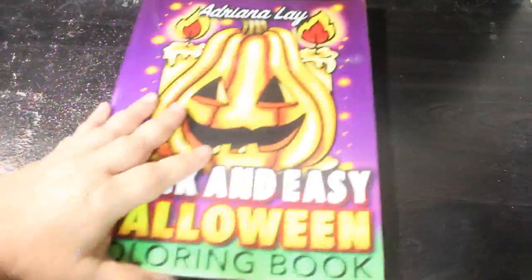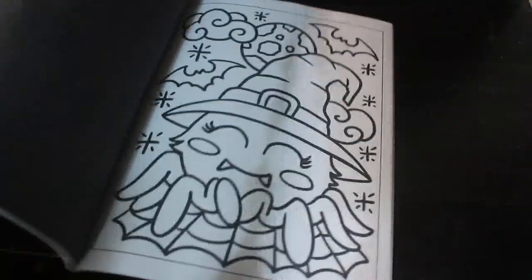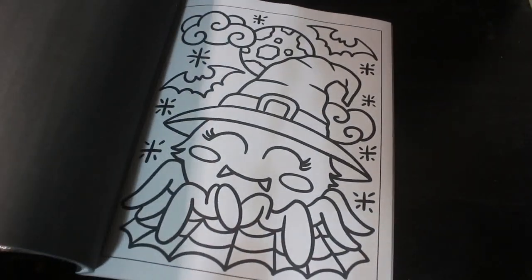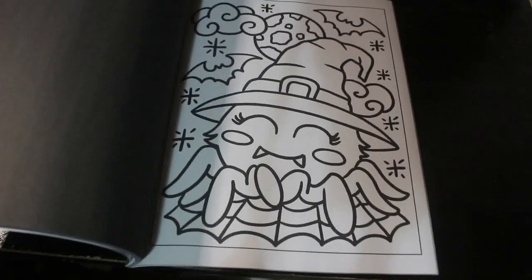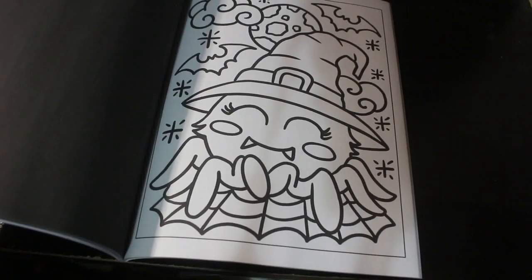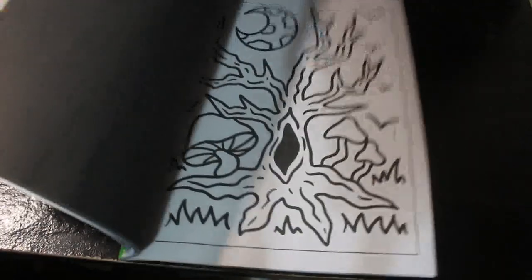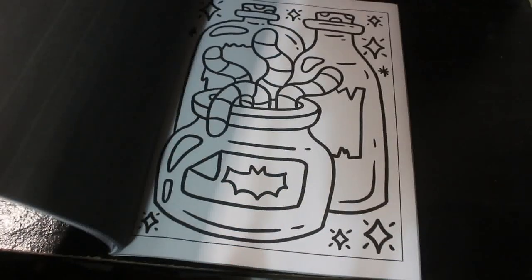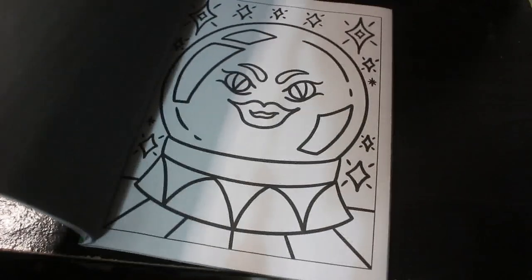I've done a flip-through of this one — this is Quick and Easy Halloween Colouring Book by Adriana Lay for Colouring United. I haven't coloured in it yet, but it is September so it's time. I like that little spider — it's so cute, it reminds me of the spider from that Tig and Me TV programme. They're very simple, cute pictures and I'm looking forward to doing something in that one.